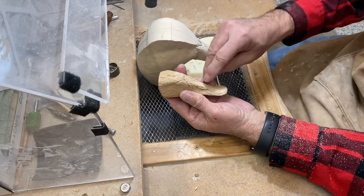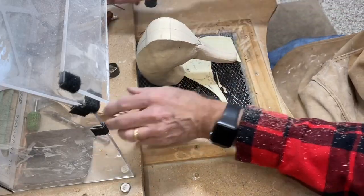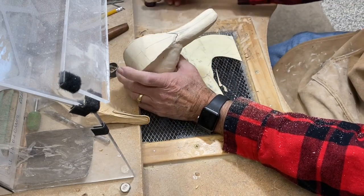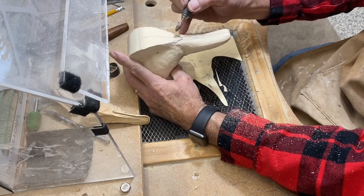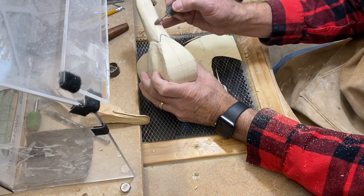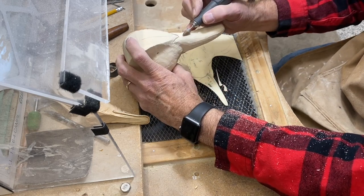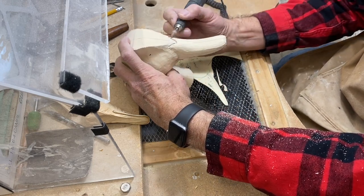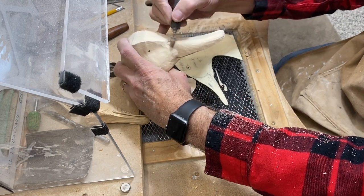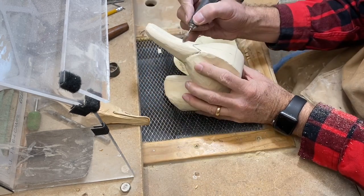Looking at my reference bill again, there's a little groove in the middle of the bill coming out of the notch, so I want to define that with the ruby bullet-shaped bit — putting a little groove coming out of the notch and going down the center of the bill. It's characteristic, a little detail, but not too much.